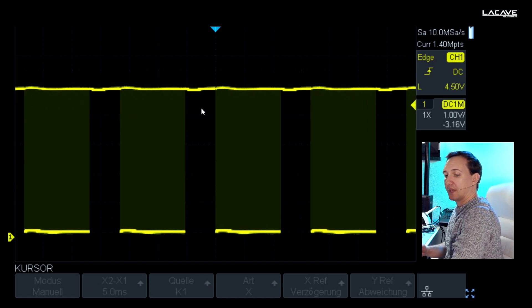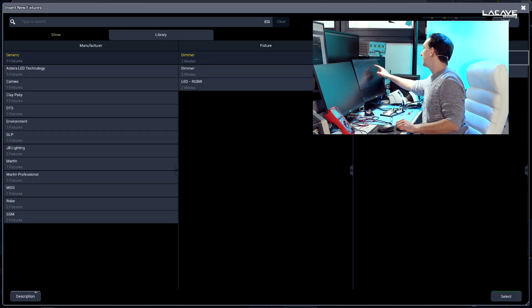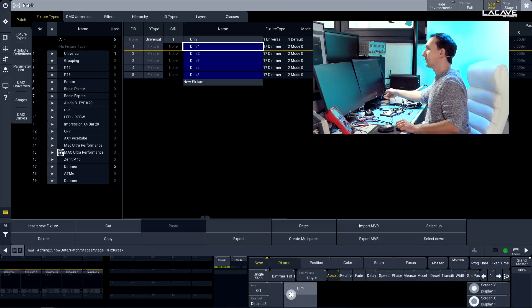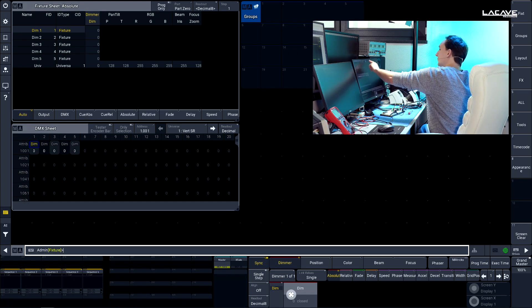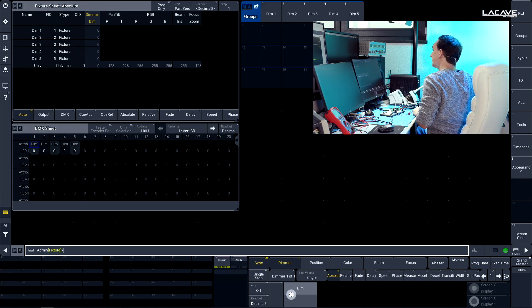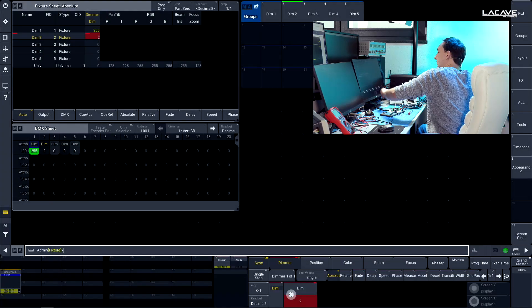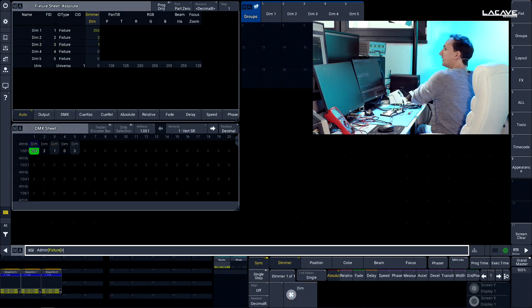Now we can see more — let's patch some fixtures first. I'm going to the GrandMA and patching some dimmers. I'll use a quantity of 5, starting at fixture ID 1. Then I'm going to save some groups: group 1, group 2, 3, 4, and 5. Next I want to hook these up to the sequences — bring up channel 1 to 512, channel 2 to just 2, and channel 3 to just 1. It's all in decimal so we can see better what's going on.